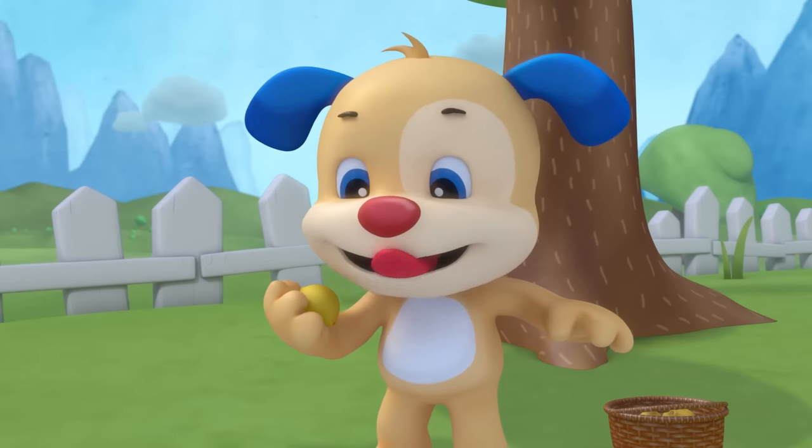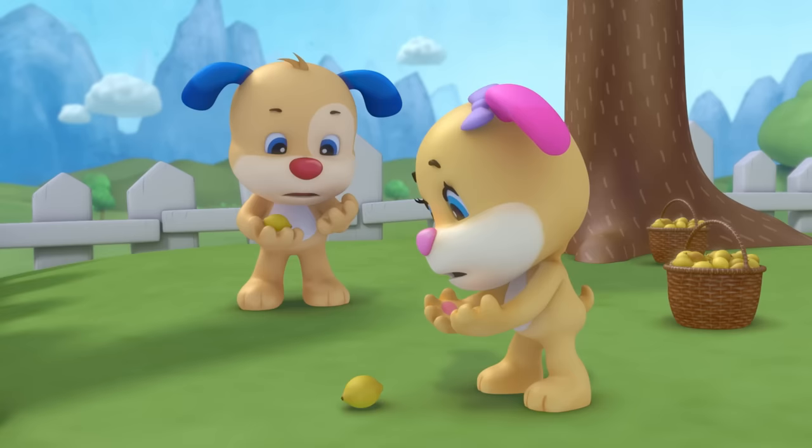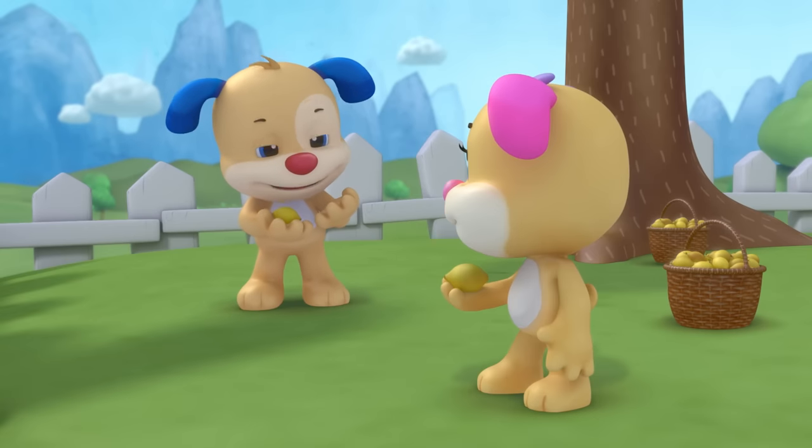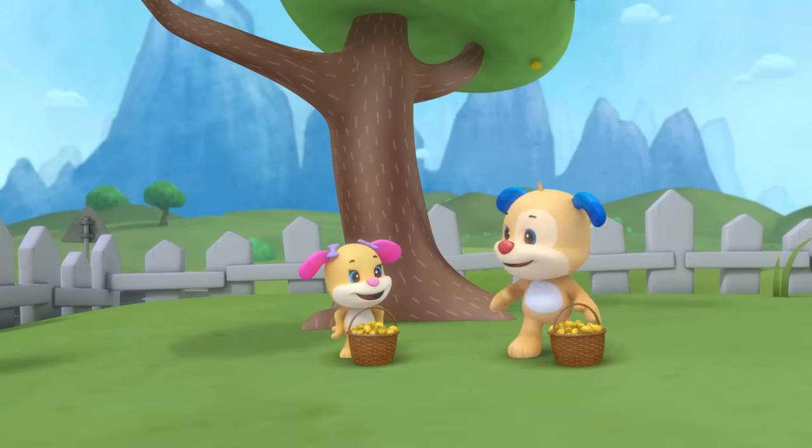Lemonade, lemonade — a tasty treat for you and me. Lemonade, lemonade — fresh right from the lemon tree.